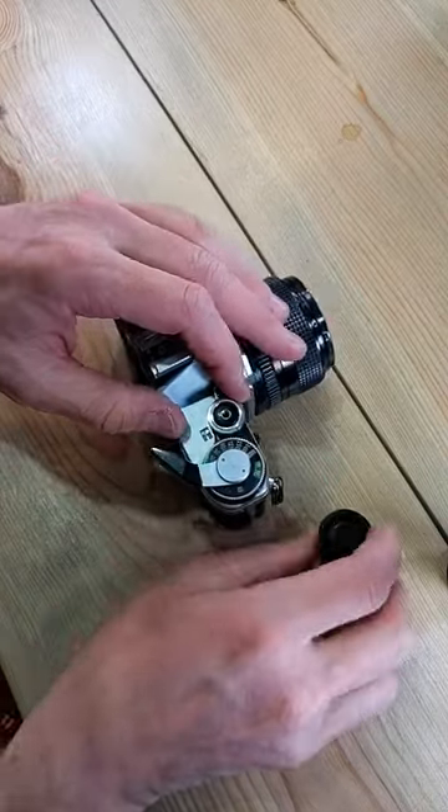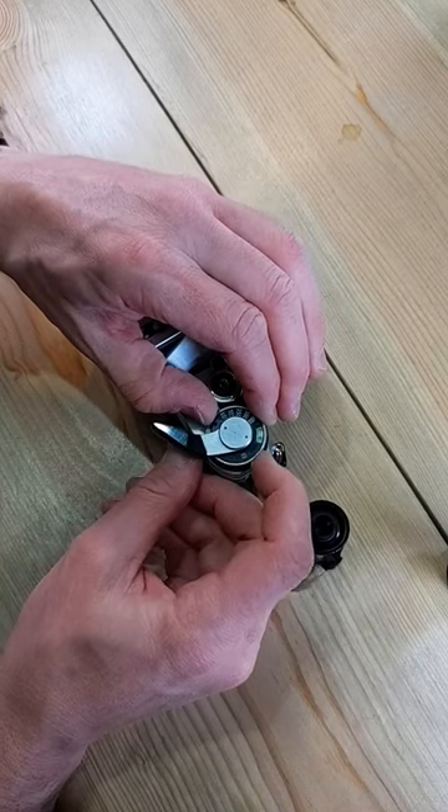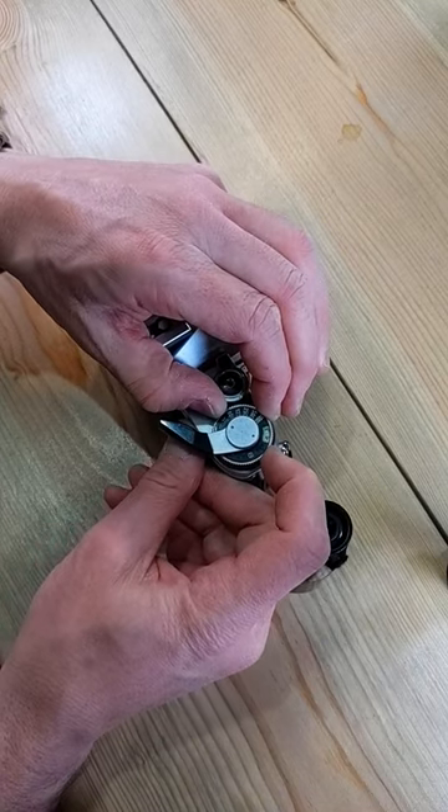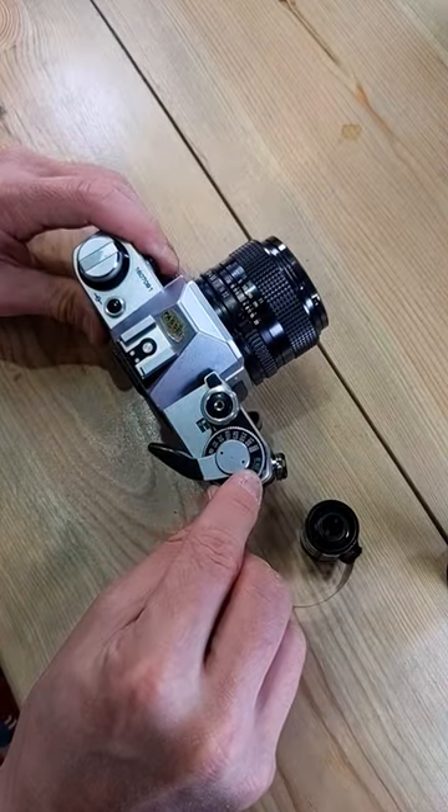We're going to set the film ISO on the camera to the film speed right here. We're going to lift the silver ring and adjust this until we get to the number that we want, where that number lines up with the little index in the center of that window.